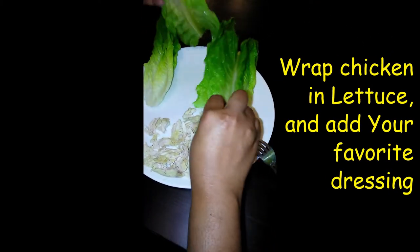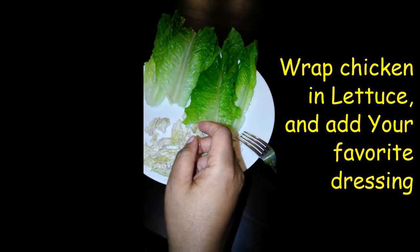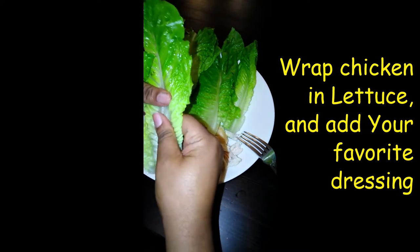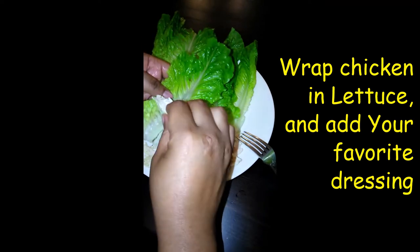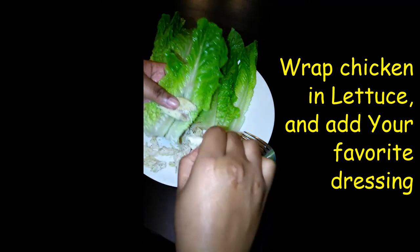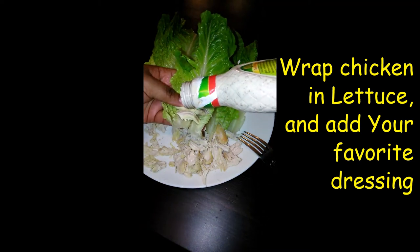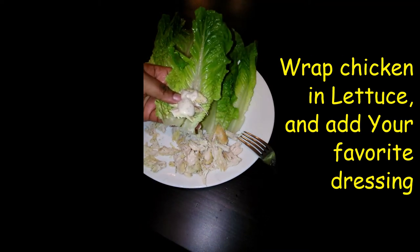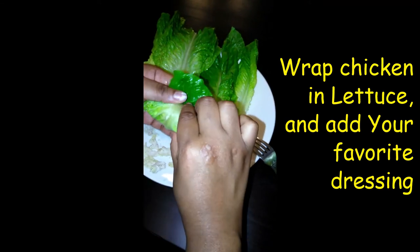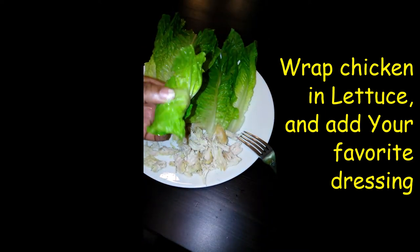So this is how I usually do it. I am going to just crack the lettuce up a little bit and put some of my chicken on it, and some caesar dressing, and just roll it — just like that. And you have a sandwich.